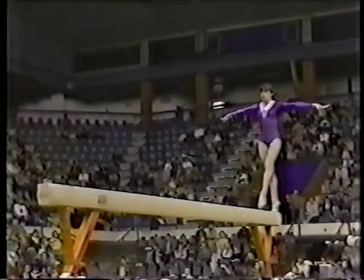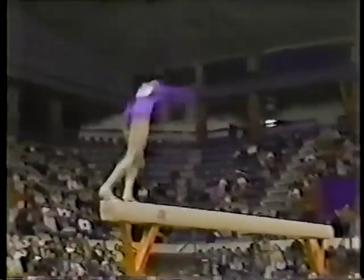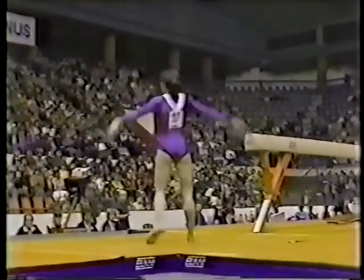Now, this extraordinarily poised young lady getting set up for her double back off. Takes it around — oh, that's a sensational landing.